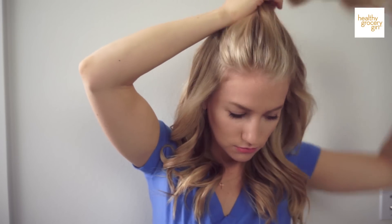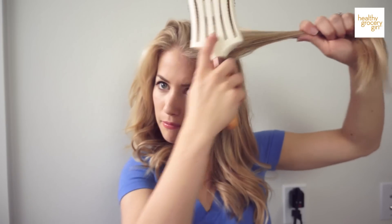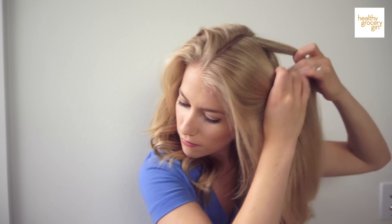Then it's time to curl the top layer. I'll make a part down the middle of my head — it doesn't have to be perfect. Since this bit of hair has been up in a bun for a little while, I like to just brush it out so it's nice and smooth.